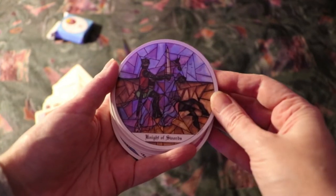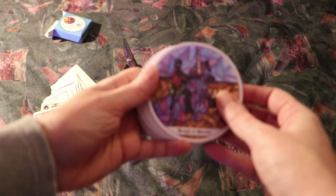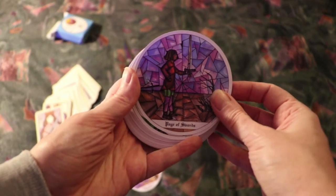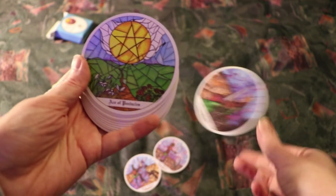Knight of Swords. Page of Swords. Queen of Swords. I think you can see why I like these — I love stained glass imagery.